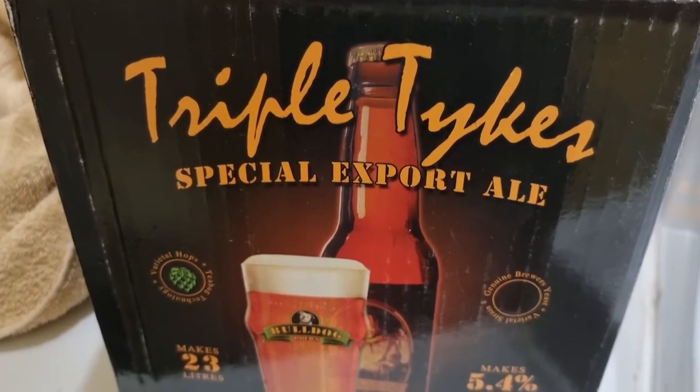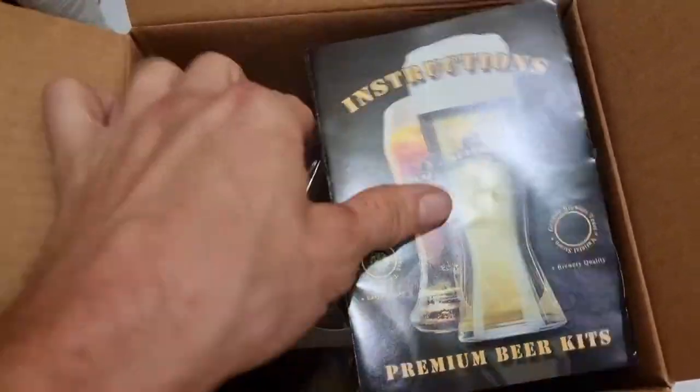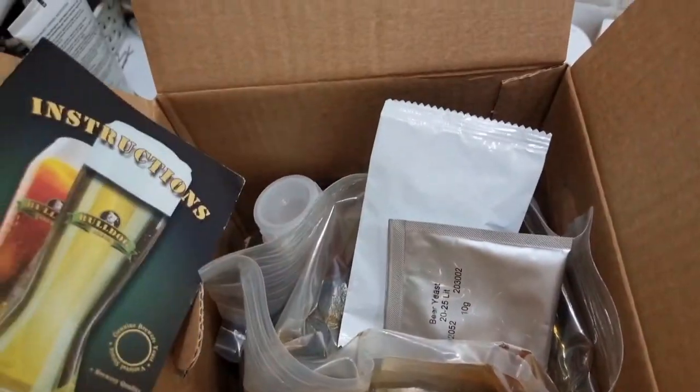Triple Tykes Special Export Ale. That's right YouTubers, Gizzy Greenfingers is gonna brew some beer.